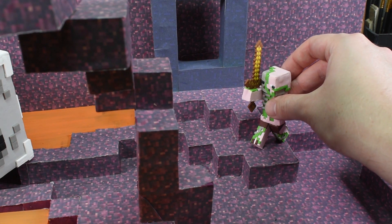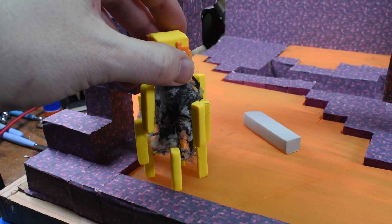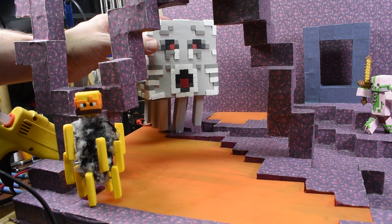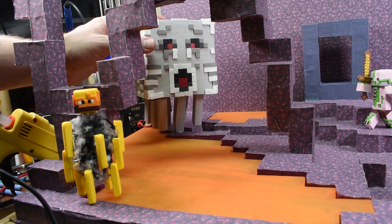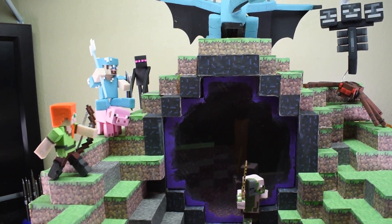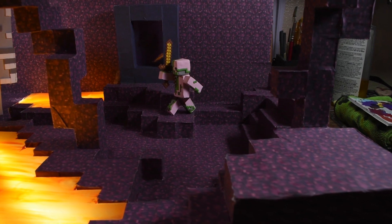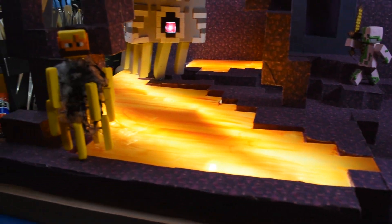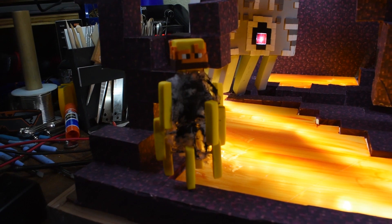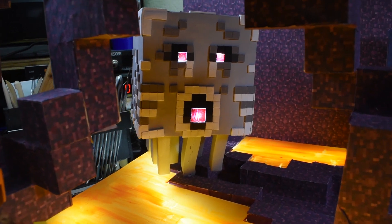Then I just added in all the nether characters that we've done so far, like the zombie pigmen, the blaze, and the last video was the ghast. We're going to be adding on all the characters for the nether and also updating this one with the new forest and the biomes for the new Minecraft. And here you'll see that I took the older diorama that we did a few weeks ago and stacked it right on top. Those pillars there that double as an archway help to actually support the diorama on top.